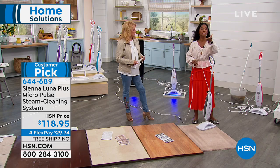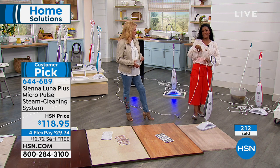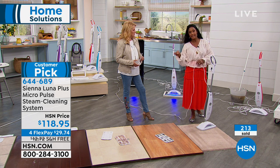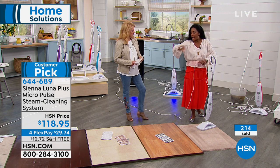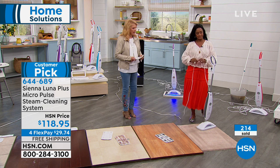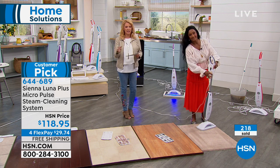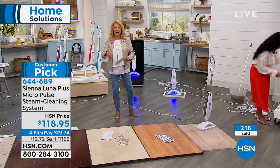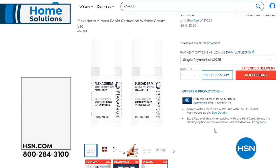That's why you love it and that's why it's beloved here on HSN. Remember, the company that makes the Sienna Luna has been making steamers for years — they're one of the pioneers and leaders in the industry. They took the best of all their favorite steamers and put it all into the Sienna Luna. We have a great price because you get the full package tonight with four flex pays. It sells out multiple times — I'm glad to have it back. Up next we'll be talking about our Dyson.